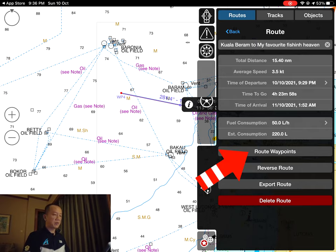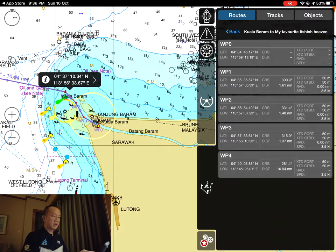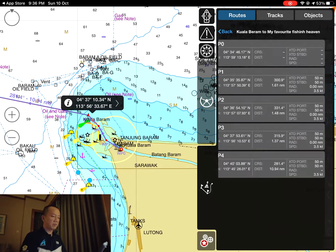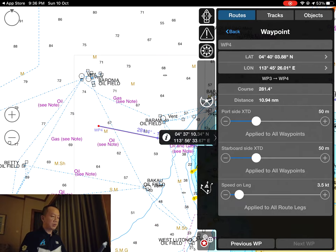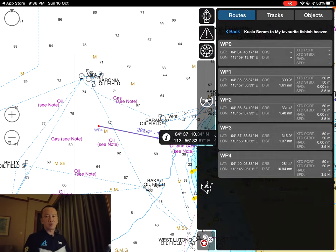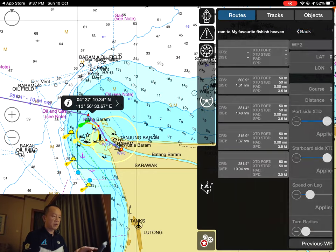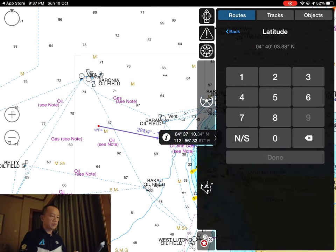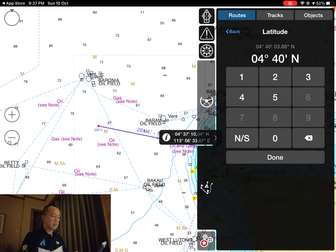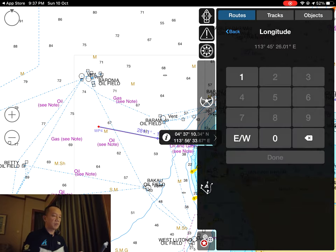Go to 'Route Waypoints' to check each waypoint: first, second, third, fourth, and fifth. You can use the latitude and longitude coordinates to tell your friend exactly where you are so they can meet you using iSailor too. For the final destination, you can round the coordinates — for example, 04° 40' 00" N, 113° 45' 00" E — so it's easy for your friend to enter.